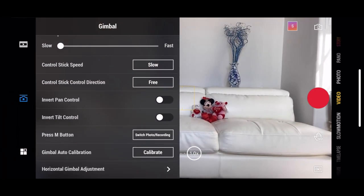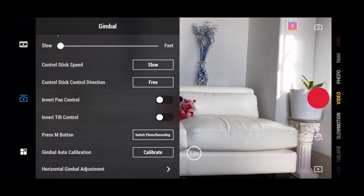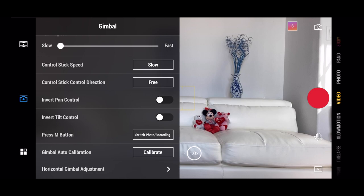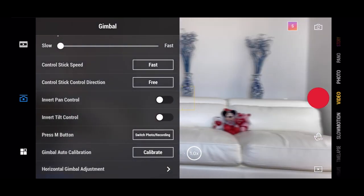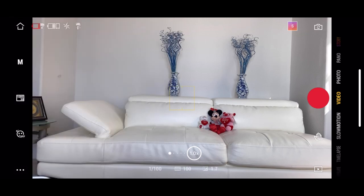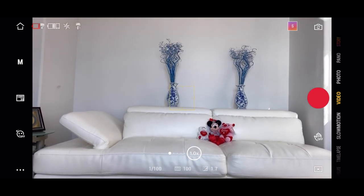The next setting is the control stick speed. This controls how the gimbal moves from side to side or tilts — so really controlling your pan and tilt movements. If you want to make it fast, you can change to fast or medium and the gimbal will move very quickly. I personally prefer to keep it on slow so I can really get that cinematic feel for tilt and pan moves.